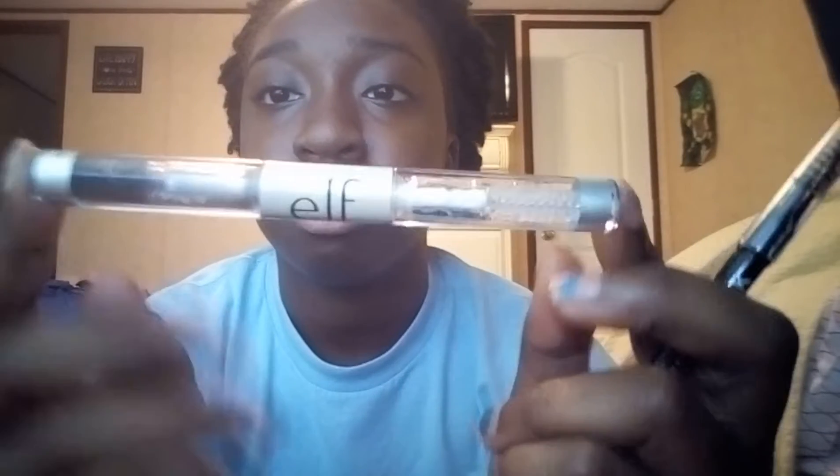Hey guys, welcome back to my channel. Today I'm going to be showing you my eyebrow routine. I'm going to be using the Nika K New York eyebrow pencil in the color black, and the gel I'm going to be using is the elf eyebrow gel.